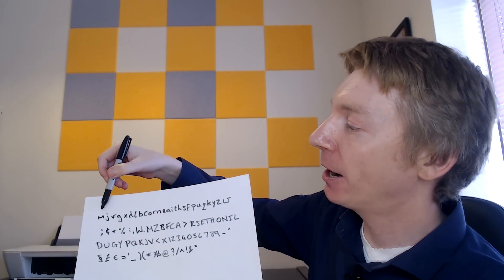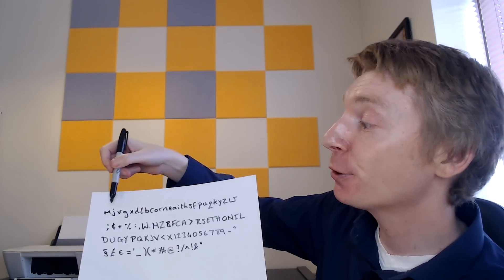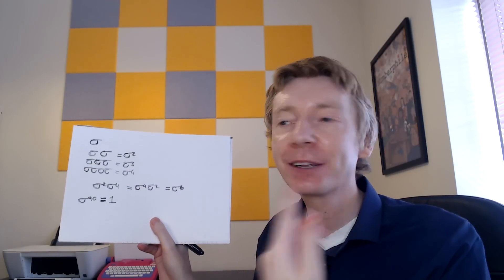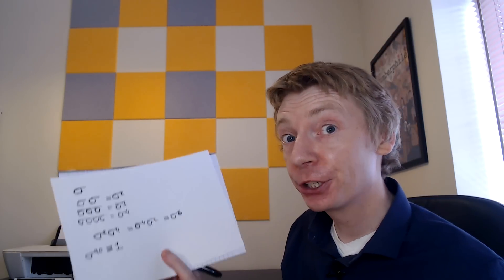Another thing worth pointing out: what if I did sigma 90 times? Because there are 90 symbols in the chain, M goes all the way around back to M, J goes all the way back to J — you get back to plain English. We write that as sigma to the power 90, and that equals one — like multiplying by one, it takes you back to normal. Sigma to the 90 is the identity.